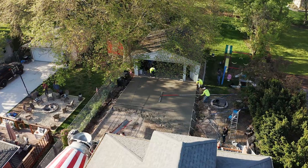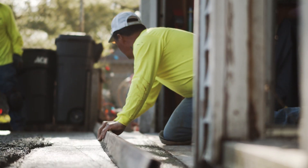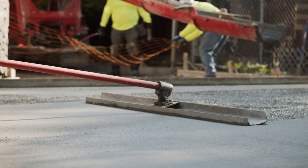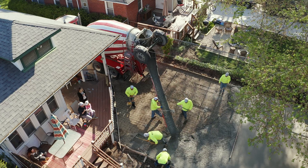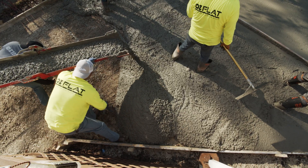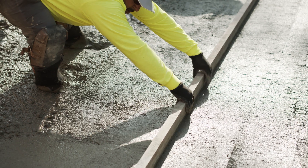The concrete surface is leveled using a bull float or straightedge. Once the concrete is level, it's important to wait until it stops bleeding before continuing the finishing process. Finishing while the concrete is still bleeding can cause crazing or scaling, as working the bleed water in will weaken the surface.